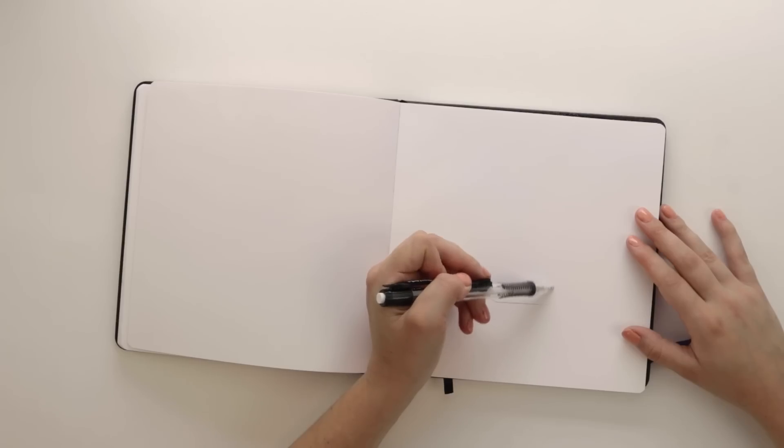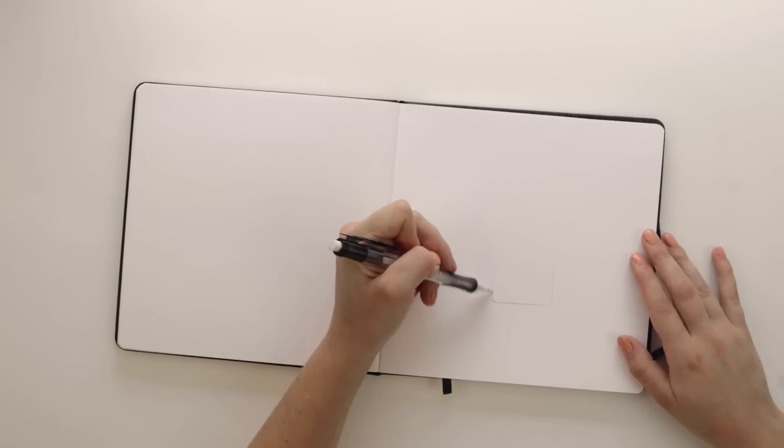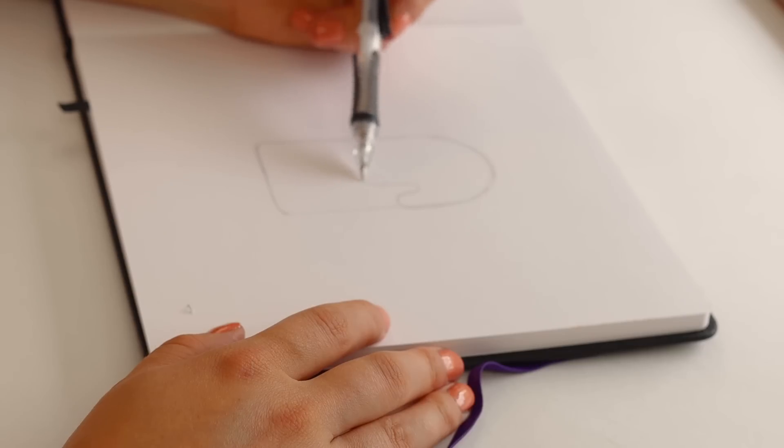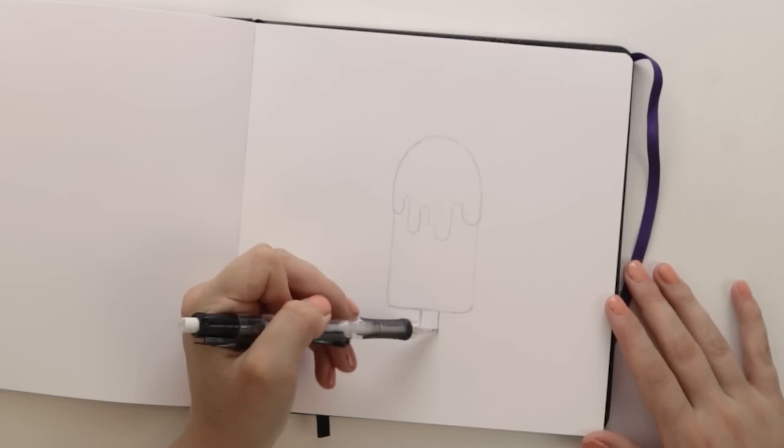With that being said, let's get started. Let's start off with my favorite piece in this sketchbook video — I'm drawing a popsicle. And now you might be wondering, why is this your favorite piece though?